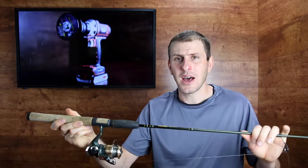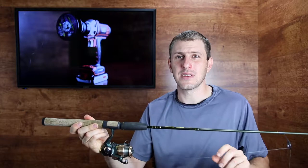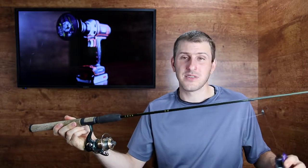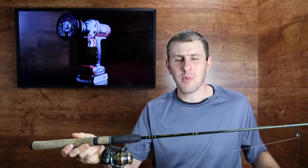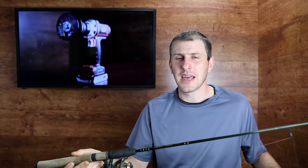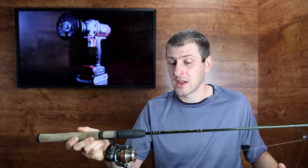My other rod is this medium-action rod from Cabela's. It's got some really heavy line on it — heavier than what I even need for the lake and bass fishing that I usually use this rod for. But I thought, I don't want to go buy another rod or another setup that really excels at trout fishing, but I can at least put some lighter line on this. I have some lighter line laying around.